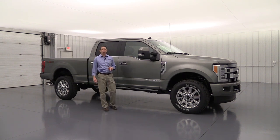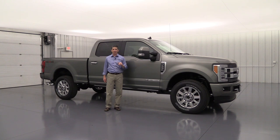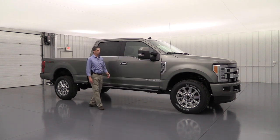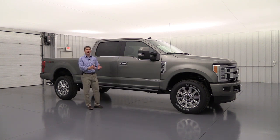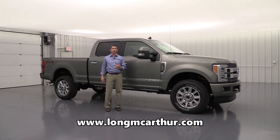Warranties on these vehicles include a three-year/36,000-mile bumper-to-bumper warranty, a five-year/60,000-mile powertrain warranty, a 100,000-mile diesel warranty, and five-year/60,000-mile roadside assistance. Check out our website at LongMacArthur.com to see inventory, schedule a test drive, view pictures, and experience our 360-degree virtual walk-around.